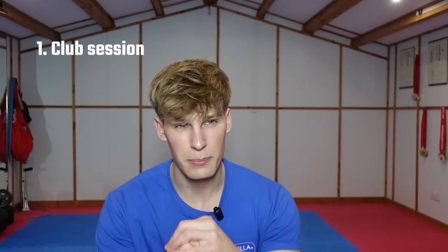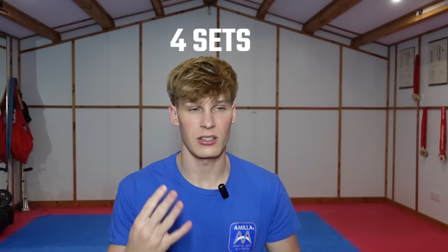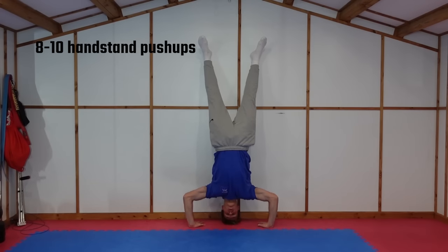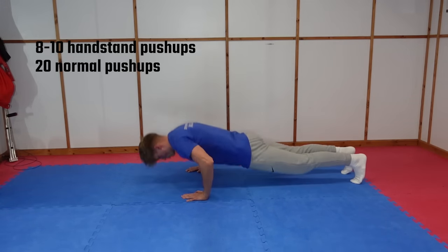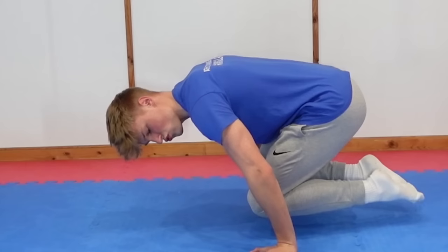Saturday I have another club session in the morning, and Sunday another session in the dojo. On top of this weekly schedule, every day at home I do four sets of a calisthenic workout I've been doing recently, which I've found very helpful for both my physique and my karate. It's a superset of eight to ten handstand push-ups straight into twenty normal push-ups, followed by some calisthenic position holds — four sets of this every single day, six to seven days a week. Bodyweight exercises are some of the best for functional muscle, which is what you want because it helps you in your sport.